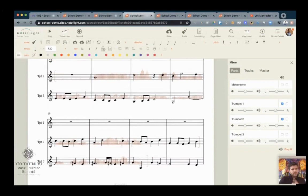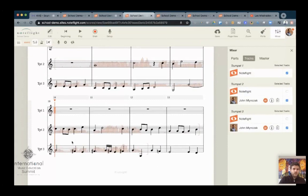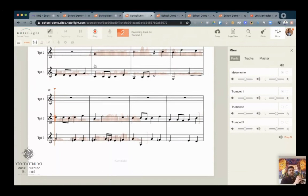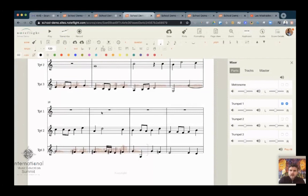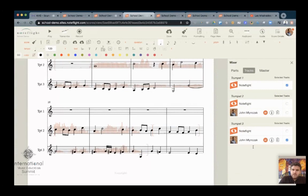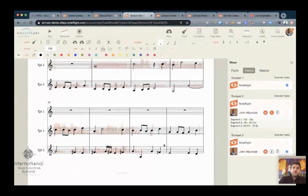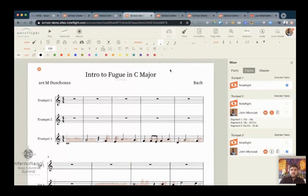I'll show you a little trick about NoteFlight recording. Let's say I missed a note and wanted to re-record just one measure. You can actually punch in in NoteFlight, which is kind of cool. I'll just tap the measure I want to punch into and hit record — you can kind of cheat a little bit. If you notice, it'll tell you on the trumpet two part that there are segments — it shows one segment and then there's a punch-in at 18 to 23 seconds and another little clip. You should record it all in one take, and you can also do sight-reading challenges — force yourself to get all the way through in one take, which is really, really valuable.